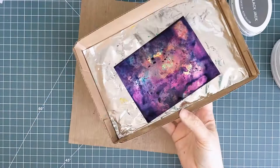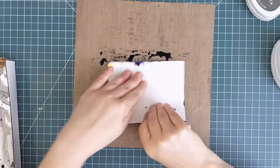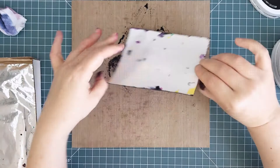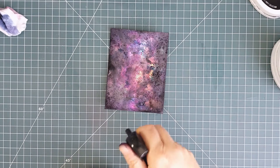Once I hit the juniper mist, blackjack and finally midnight, you can see the sky taking on an extraterrestrial glow and you can see bits of all the colours through the darkness. I discovered while doing this that midnight ink can be tricky to get off your craft mat, so be sure to wash it off right away. I let mine sit for a little while and I had to work hard to remove it.